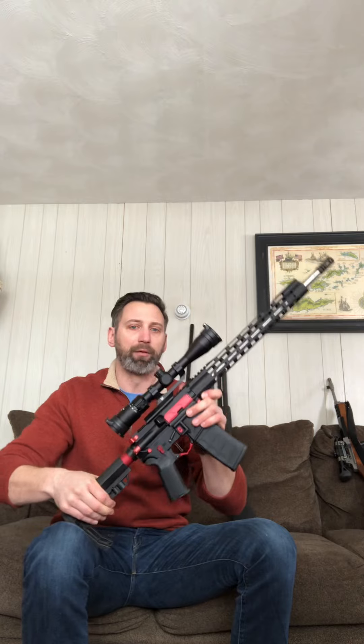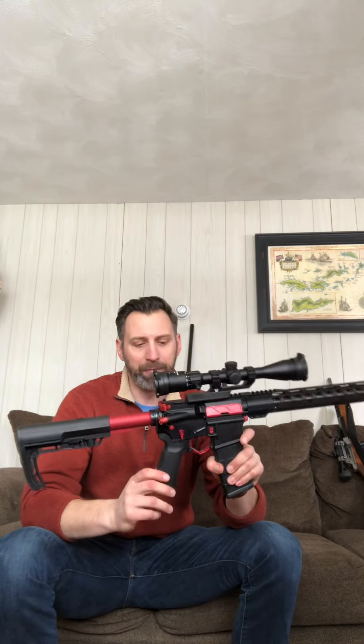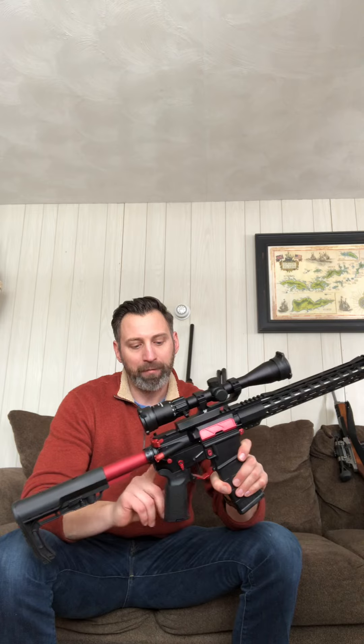Mine's a little tricked out — I have this one set up for shooting groups at a hundred yards. I have a four to twelve power scope, a custom 18-inch stainless steel barrel, and some accessories. This is a semi-automatic weapon. The AR-15 is designed off the M16 platform, which is full auto, but this gun is incapable of doing that.